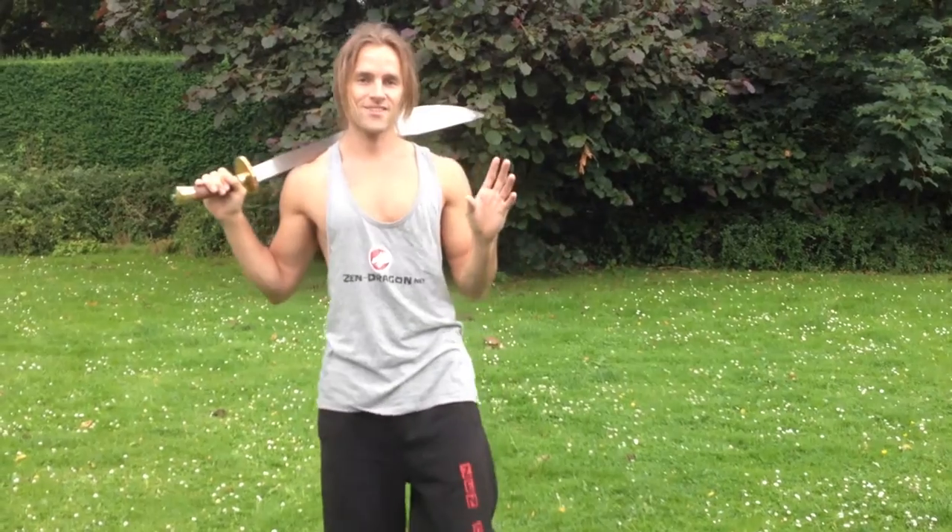Welcome to Zen Dragon, the place to better yourself for martial arts. I'm here with a Chinese broadsword, also known as the Dao. This weapon is featured in lots of kung fu movies. This is going to be a quick video all about the broadsword. The Chinese broadsword is known as the Dao.